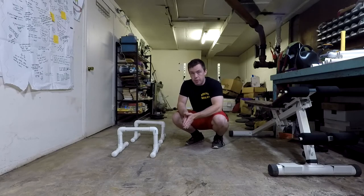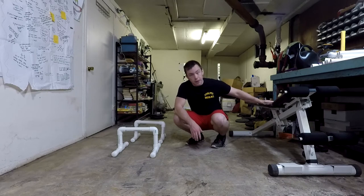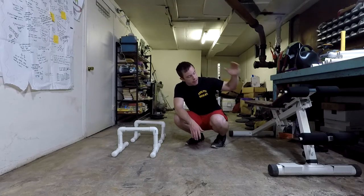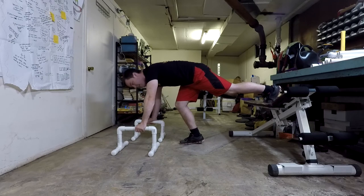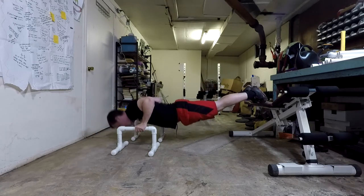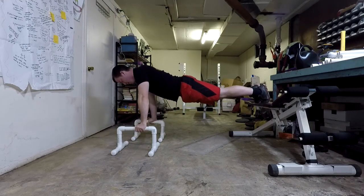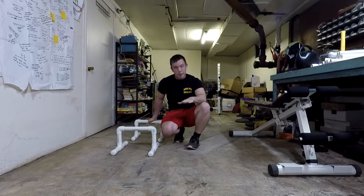Here we are at the final level of our parallette workout routine — the same exercises as before, just more advanced variations. First, push-ups again, but I've brought the bench back. This time instead of the pike position making an L, I'm just going to have my straight rigid body coming off the bench, like regular push-ups but elevated. Toes up on the bench, hands about shoulder width on the parallettes, keep your body flat, then down and back up. Shoulders close to the body, chest dropping down between the parallettes, body rigid the whole time. Three sets of five to ten.